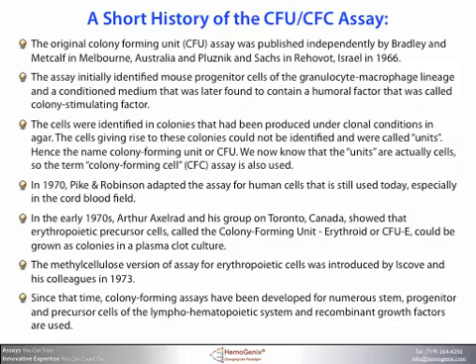Since that time, colony forming assays have been developed for numerous stem, progenitor, and precursor cells of the lymphohematopoietic system, and recombinant growth factors are now used.